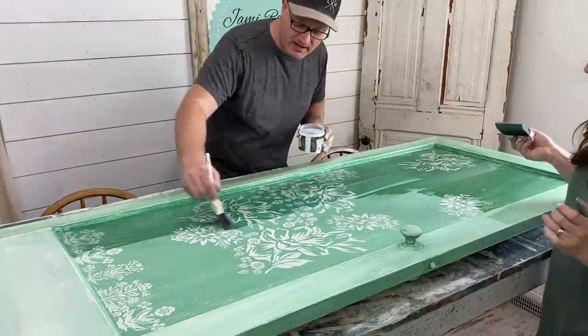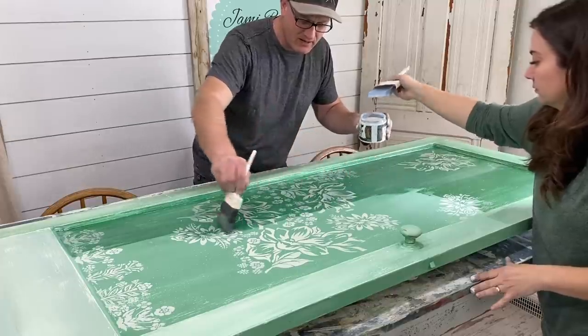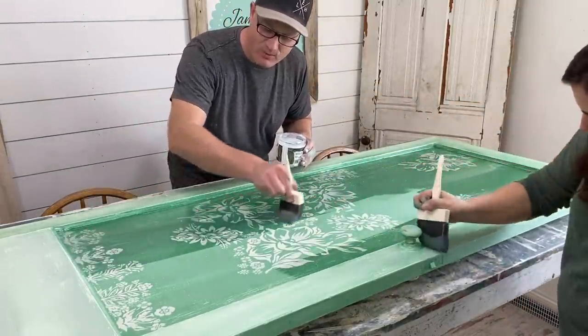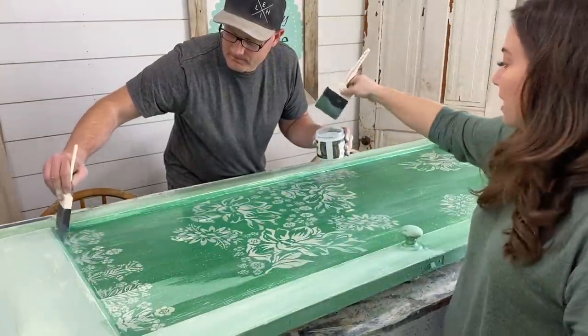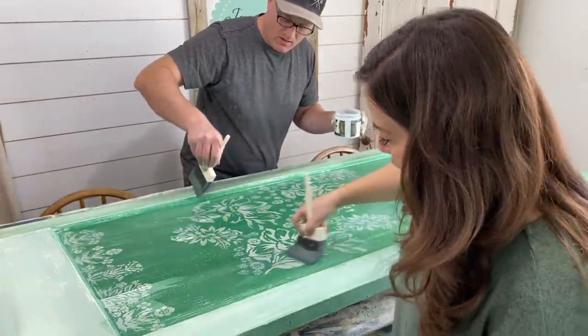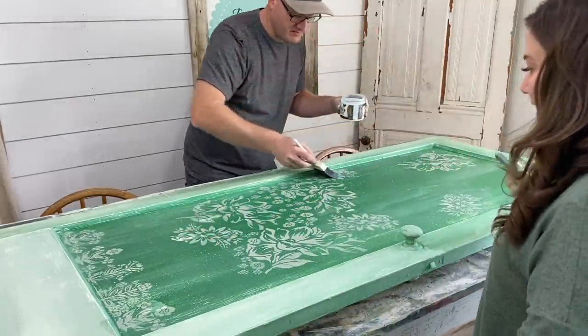We're using DIY Big Top to seal this up. It's going to be under the porch — we'll keep it outside but it's not going to be in the sun, and unless we get crazy sideways winds it won't get wet either. You want to be careful not to smear the paint because the sealer reactivates it a little bit. Once you go over a spot, just leave it alone until you do the next coat. Light touch — that's right.